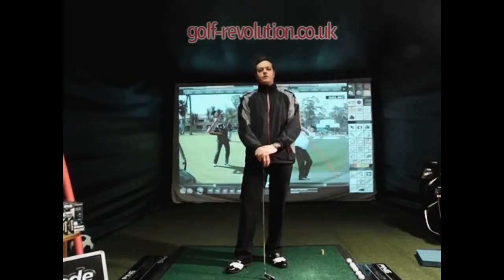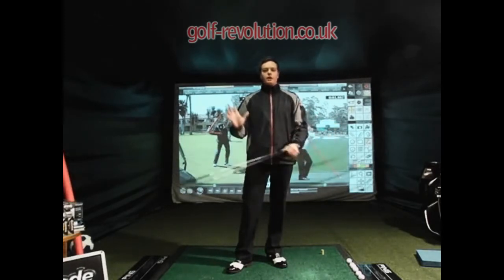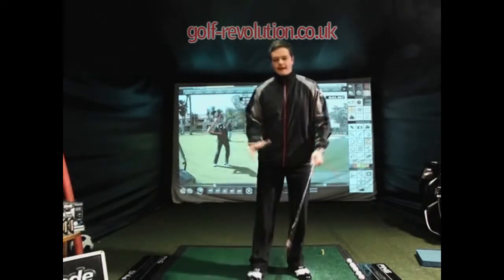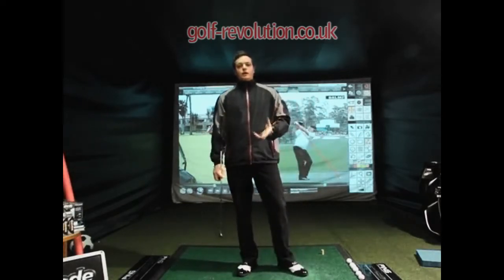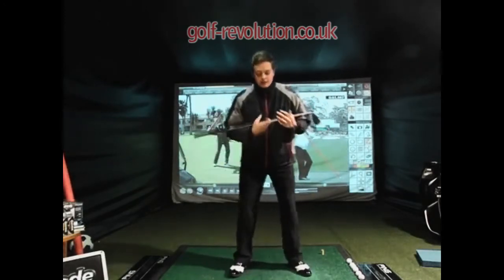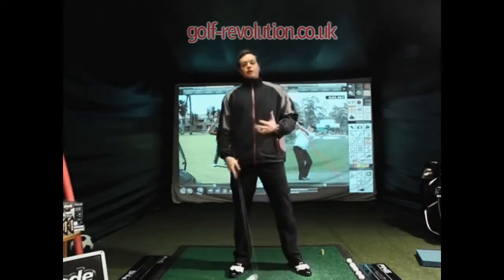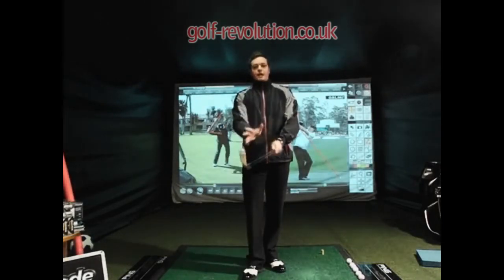Hello everybody, this video is giving you four easy ways to increase power in your swing based on mechanical advantage. What I mean by that is it's four ways to increase the speed and power in the swing, not relating to body turn and body rotation which I've already covered in previous videos. So we're going to put the body to one side. If you want to learn how to load, store and release power through the body, check out some of my other videos. This video is based on the mechanical advantage of levers in the swing.